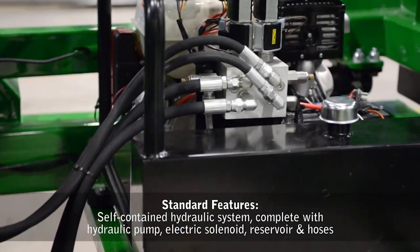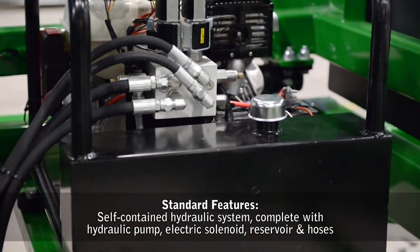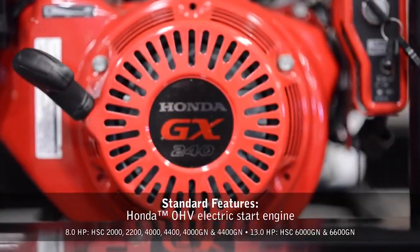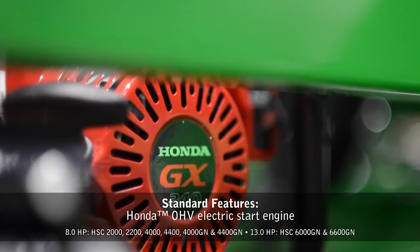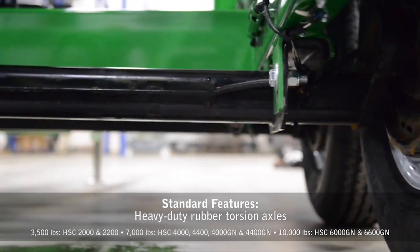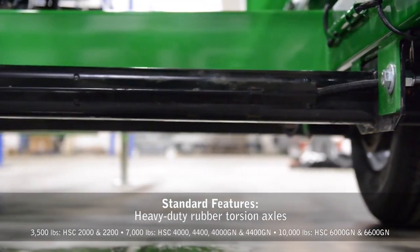The self-contained hydraulic system is complete with hydraulic pump, electric solenoid, reservoir, and hoses. A Honda overhead valve electric start engine is standard equipment. All models feature heavy-duty rubber torsion axles.